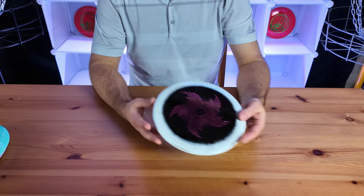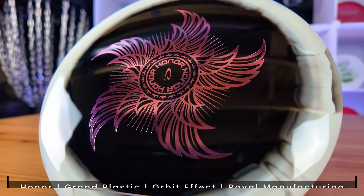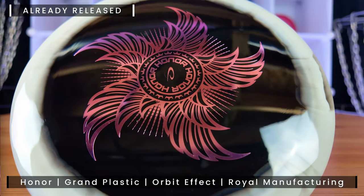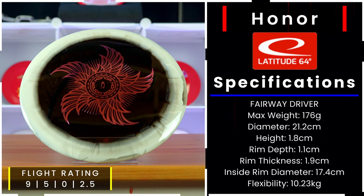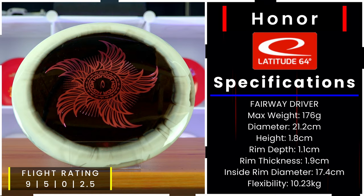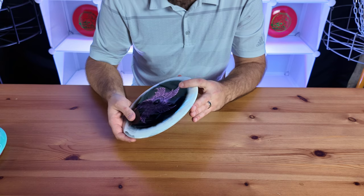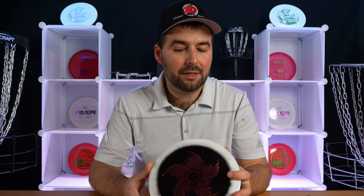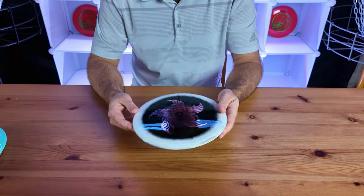This has to be the best looking disc out of the bunch so far — this is their Grand Orbit Honor. They actually released this disc in 2023, but this is the new Orbit version. The flight rating is nine speed, five glide, zero turn, and 2.5 fade, fitting between a Pioneer and an Explorer stability-wise. They say for most players it's going to be quite overstable, but it can still be used for flex shots or big hyzer shots where you need to get around something.